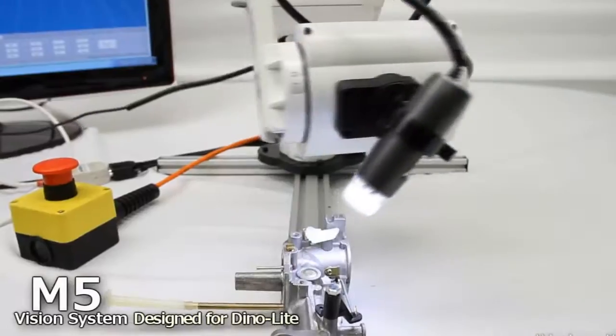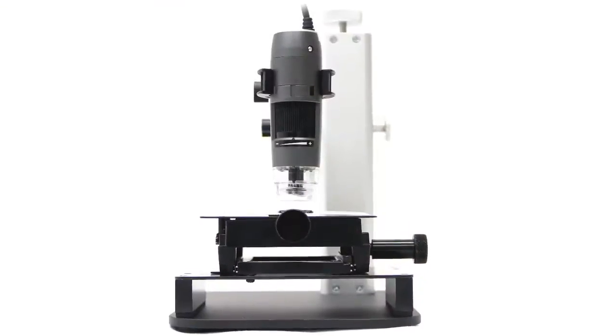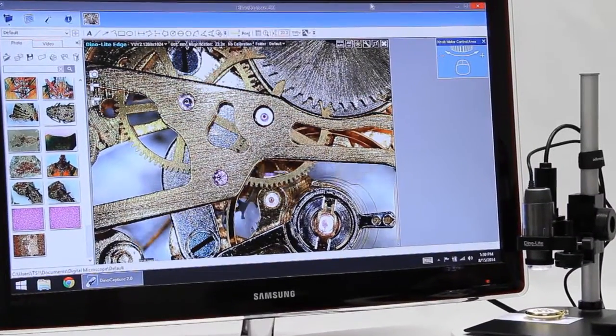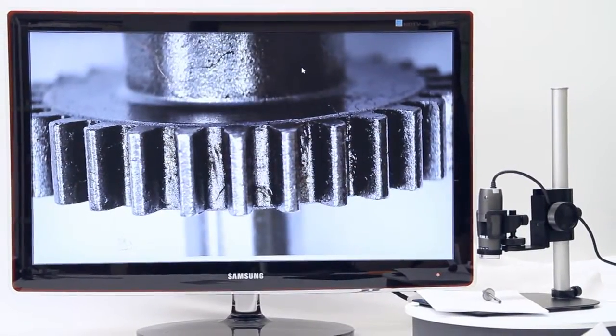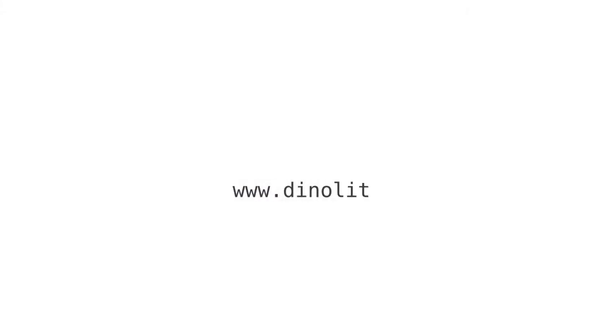Each DinoLite microscope features the highest quality components, powerful and easy-to-use software, comprehensive support and updates, portability and convenience, all in a single cost-effective device. For more information, visit www.dinoLite.us.